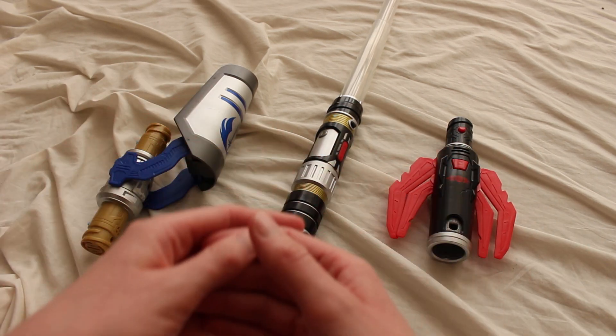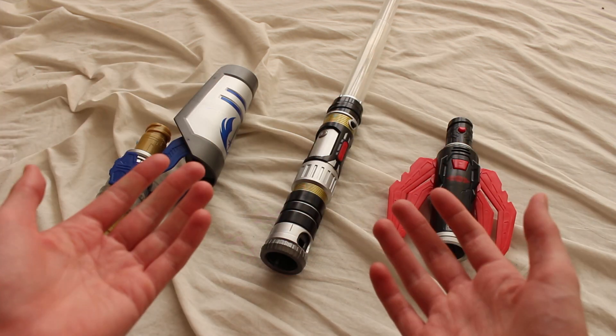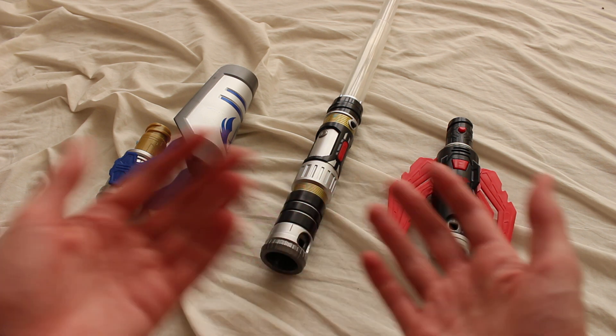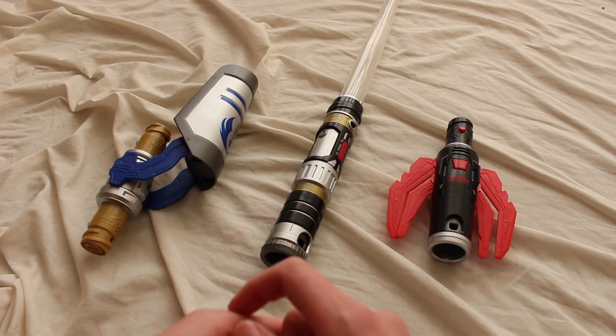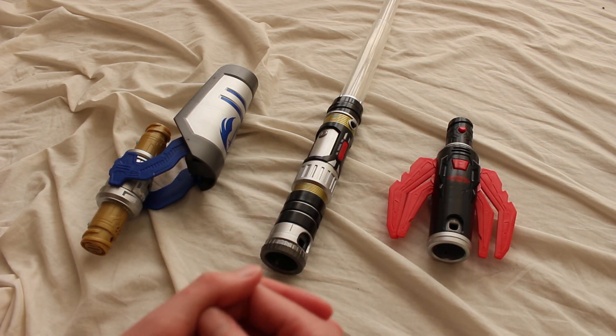This is the Star Wars Blade Builders Path of the Force lightsaber toy, released by Hasbro in 2017. What's neat about this lightsaber toy is that it lights up and makes all the cool lightsaber sounds, but in addition to that you can sort of choose your destiny — and you can change your mind too.